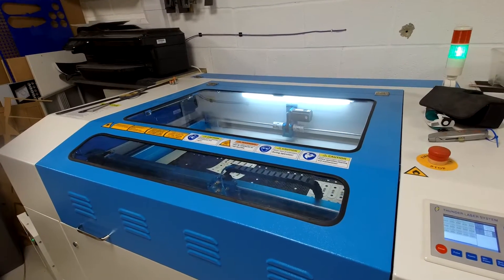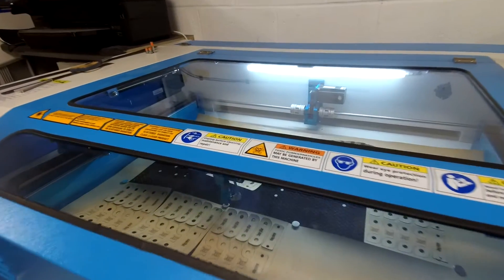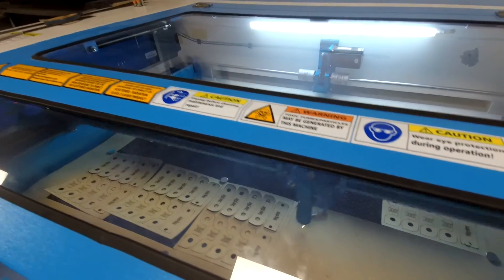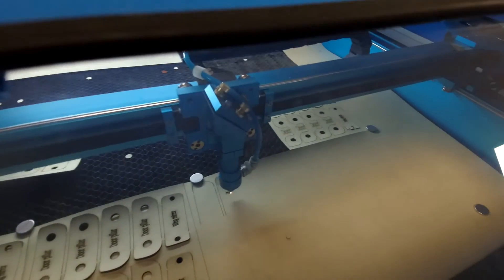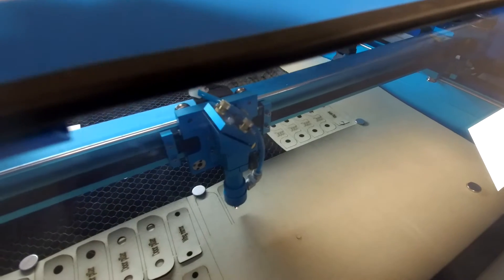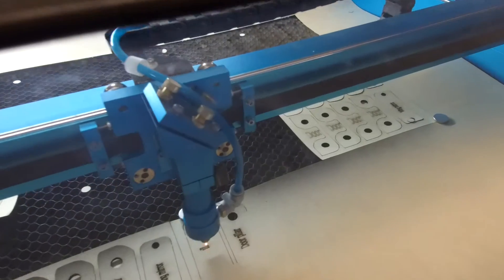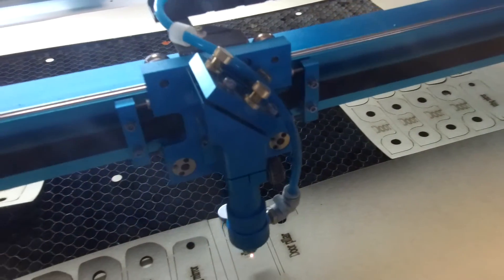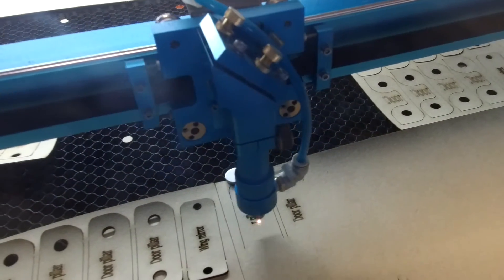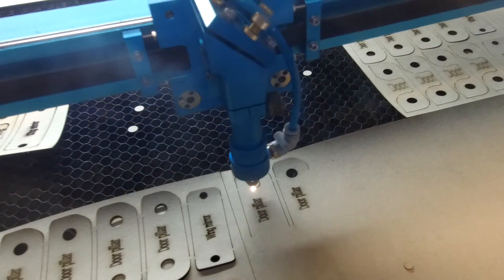So this is a little quick video. This is our laser machine cutting some gaskets for the Land Rover Defender door hinges. It's quite fascinating to watch. Ian's program is all up and you can see the laser going. Let me see if I can zoom in just a little bit. It is quite fascinating to watch as it cuts the gasket paper.